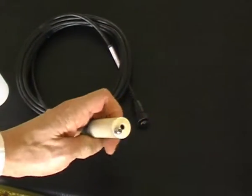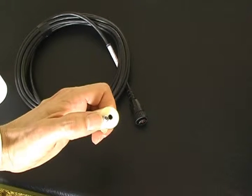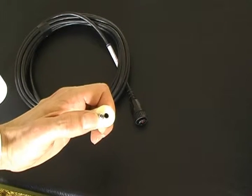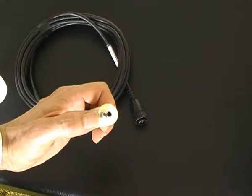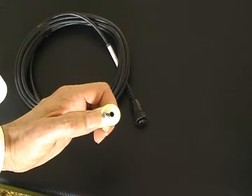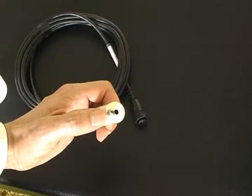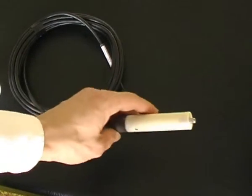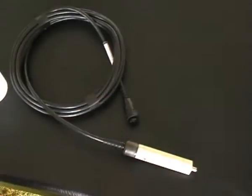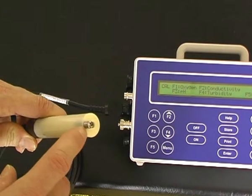Note that the conductivity sensor has an in-built temperature sensor — that stainless steel rod. It is not only temperature; it is also ATC, Automatic Temperature Correction, which corrects conductivity readings to 25 degrees Celsius. It must also be used for temperature correction of pH measurements as well. It is factory calibrated and only needs to be checked periodically, perhaps once a year.